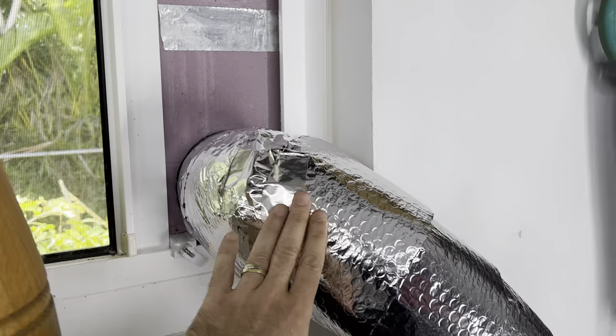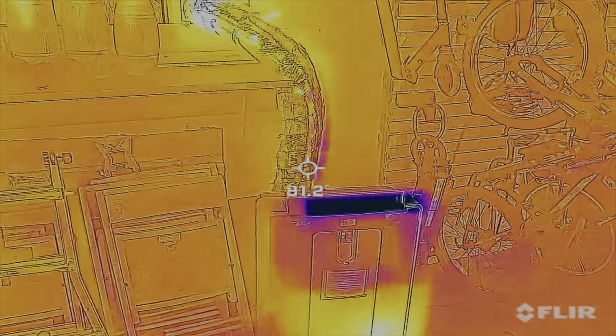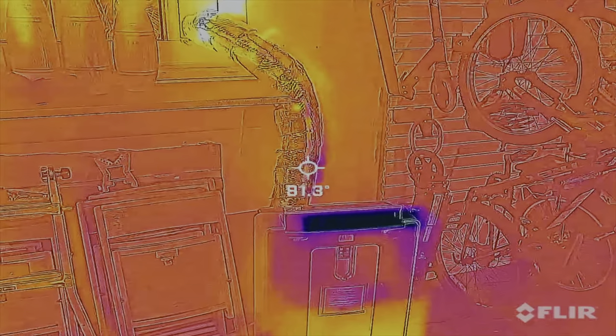Now I have a good overlapping seal down the length of the duct. We'll retest with the FLIR cam to see what radiant heat transfer we have coming off the pipe now. We're still blowing about 54°F out from here, but now if you look over, we have some bright spots at around 80–81°F.